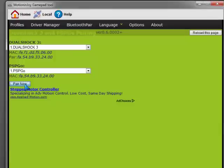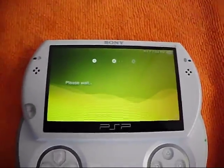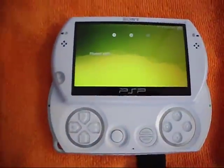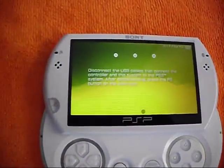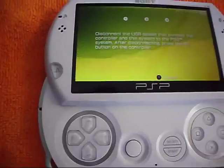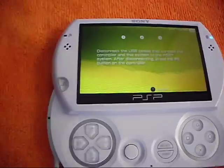The PSP Go should disconnect right now. It's going to say please wait on the screen. It's going to tell you to disconnect the USB cables from the DualShock 3 right now. Don't disconnect the DualShock 3 or the PSP Go yet — just wait.